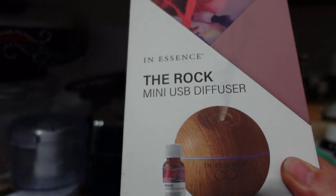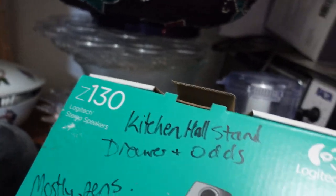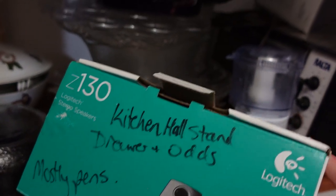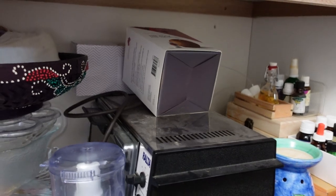We'll open it in a minute — I can't do that while I'm holding the camera, obviously. But I'm also really curious as to what's in this box here. It's got some writing on it: kitchen hall, stand, draw, odds and ends, mostly pens. So it's not likely to be that. At this stage, I think it's likely to be what's in that other box. Let me just check — there wasn't anything else behind that box. So I'm going to open up that box and have a look at what's in there.